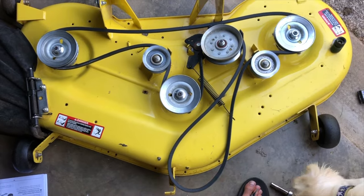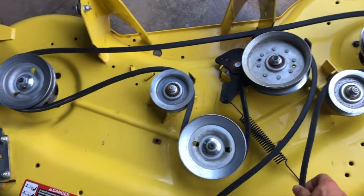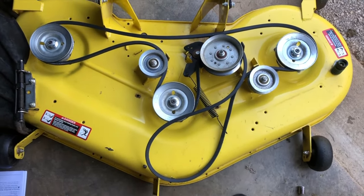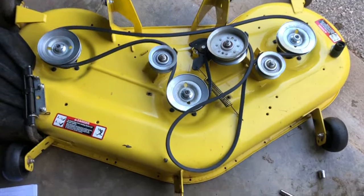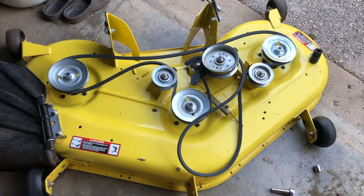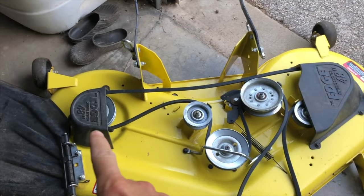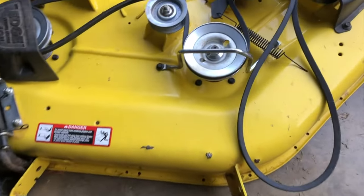Once you've gotten it threaded, start pulling it a little bit and make sure everything's working. Get it back into position, loop it onto the last piece, and secure it back up. I also took a minute to give this thing a deep cleaning — it needed it and it's looking good now. Flipped the bottom over and replaced the blades while I was at it and spray painted the bottom. I'll show you how to replace the blades in a different video. Don't forget to get your covers and bracket screwed back in.